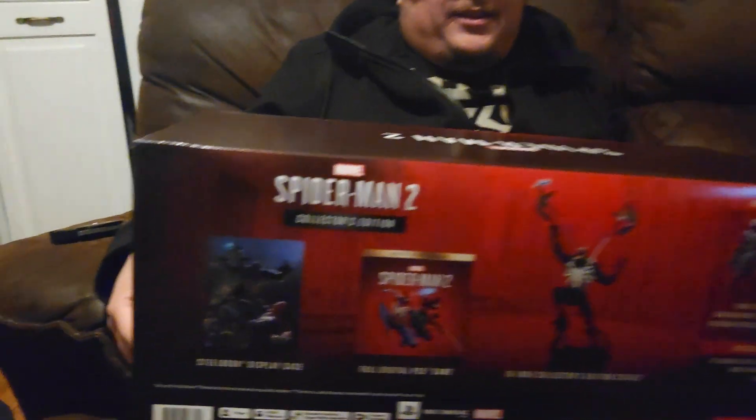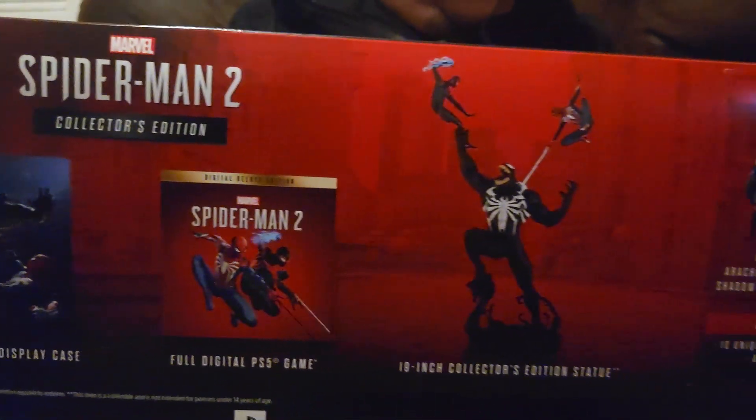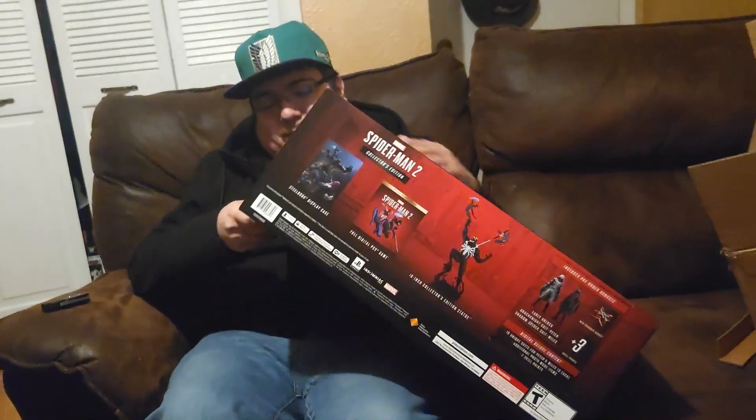Alright, let's go ahead and open it up gently. What do we got in here? We got a Steelbook and the game — a digital game. I don't get the disc. Whatever, it says a Steelbook case with no disc. That's really weird — a Steelbook case with no disc.